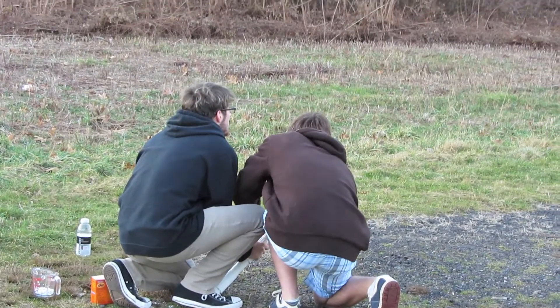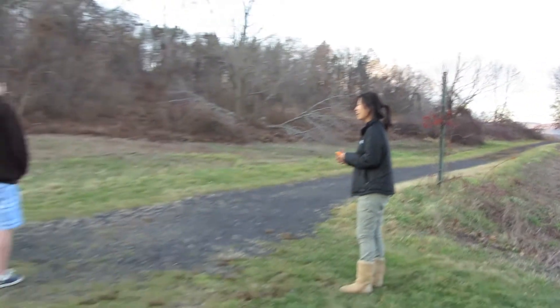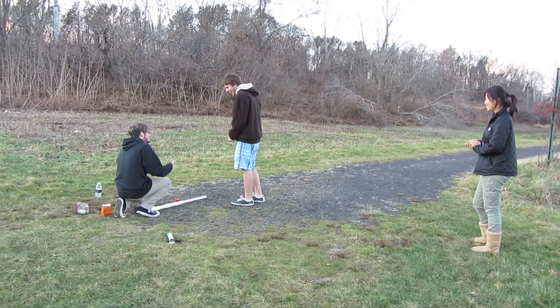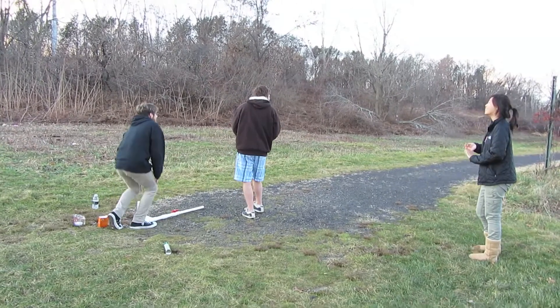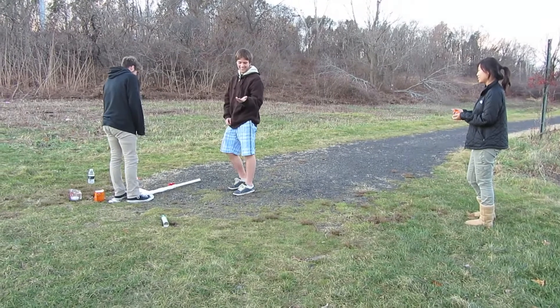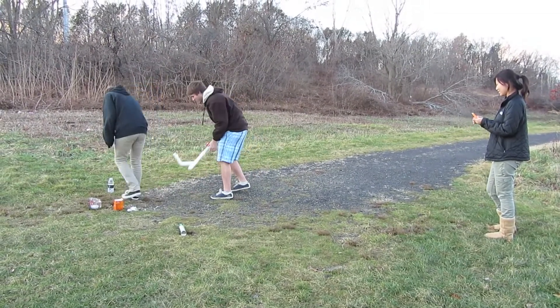Three, two, one — go. It's gonna be your fault. Is it only one go? Do I have to do it all over again? You're gonna put more in — yep, of course we could do it all over again.